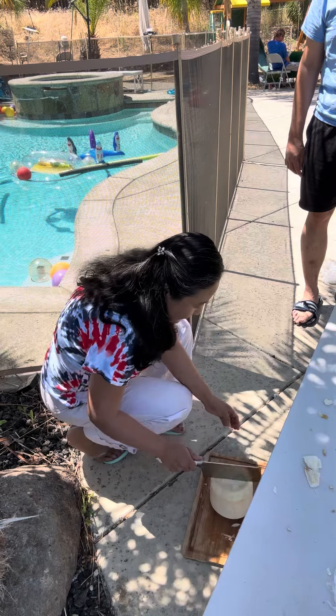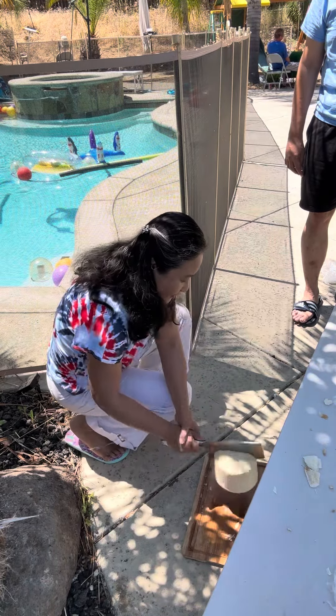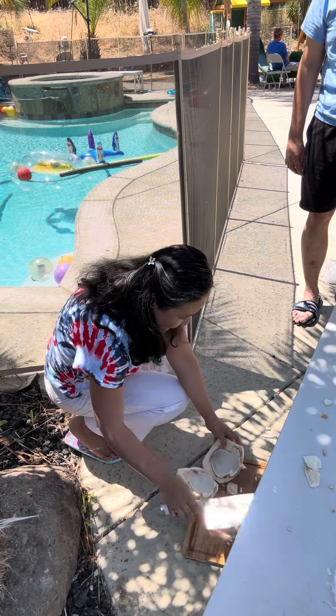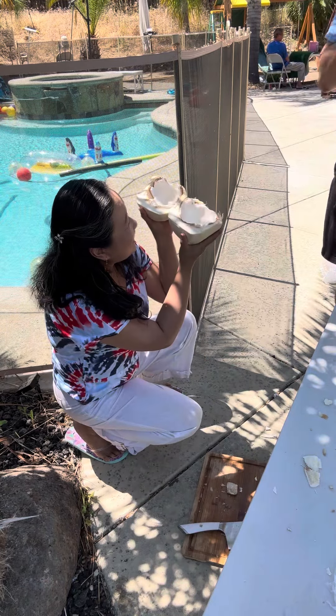The best way to crack it — you could do it like that. There you go. Oh, soft coconut! Nice one.